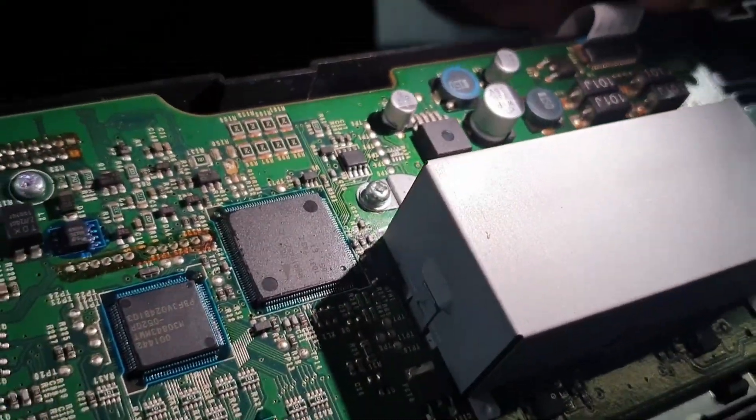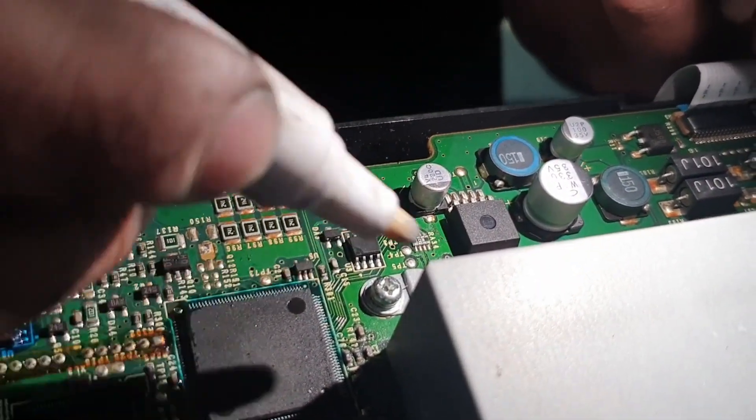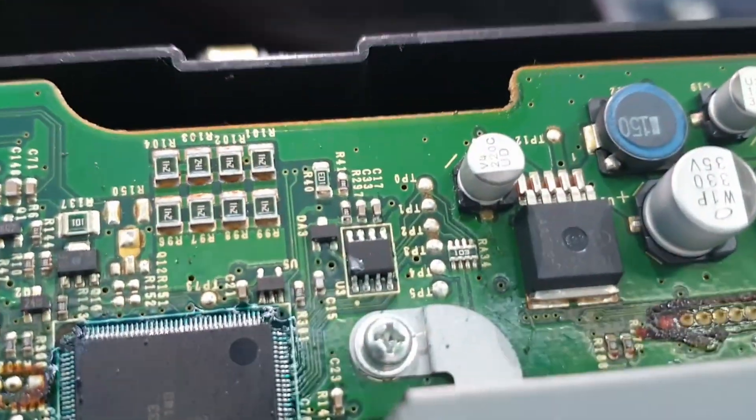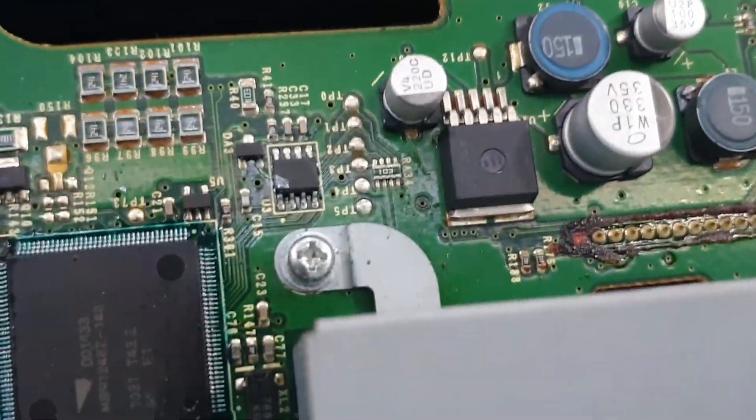First, you want to read the chip and see which way it's facing — straight — and then you want to make a mark on the bottom left, which is pin one. Once you've done that, make an arrow facing up anywhere on the speedometer so that you know which way to fit the chip back.